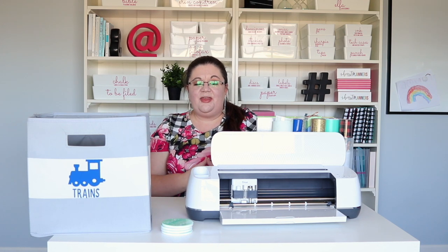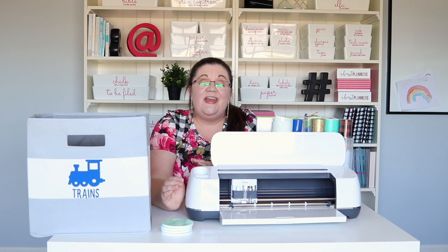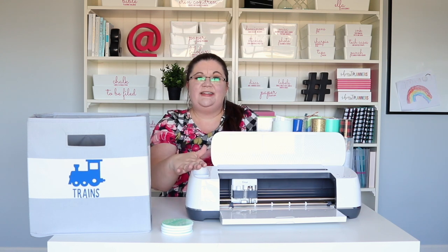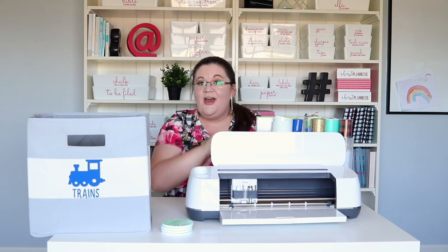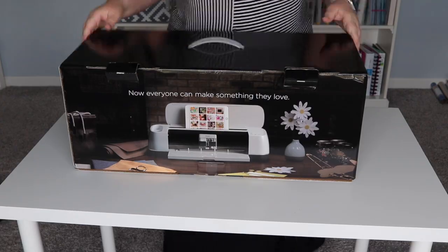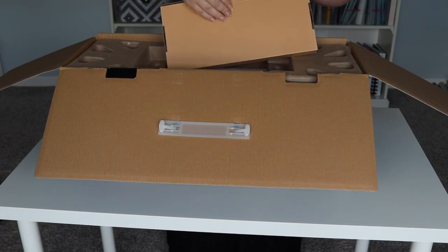Hi there, it's Laura here from iHeartPlanners, and I want to share with you a little bit about my new Cricut Maker machine and a couple of the projects that I've made with it recently. This video is sponsored by Cricut, and they did send me this Maker and a few accessories to use in making these projects. I am so grateful because I have been loving using this, and I am honestly blown away by how easy it was to use.